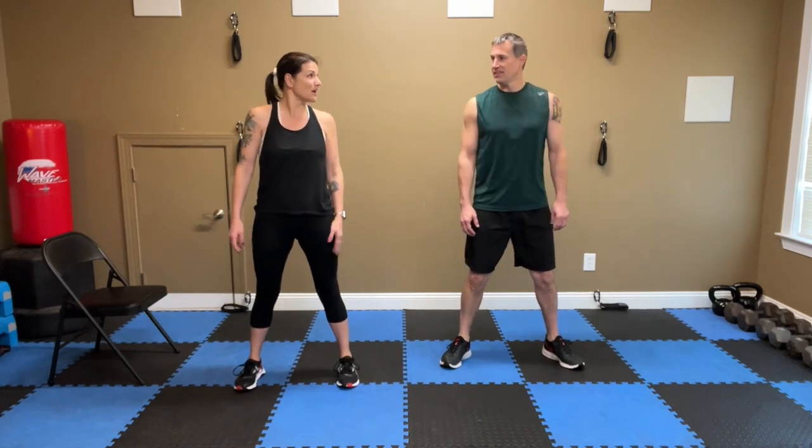We're doing eight squats. Remember, sit in that chair if you need to, otherwise you're with us. And start — down. Eight, seven, butt back, six, make sure the knees are not going in front of the toes, weight in the heels. Three, two, one.